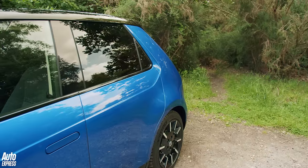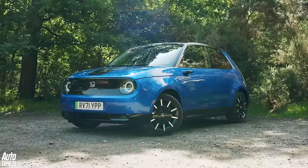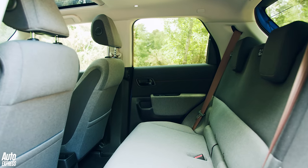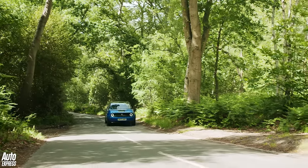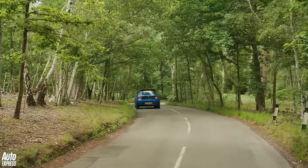We'd expect better considering the e is a ground-up EV. But the car isn't defined by its boot space — there is at least a decent amount of room in the back seats. So we're willing to look past this if the rest of the e is brilliant. On the move, this isn't a quick car.